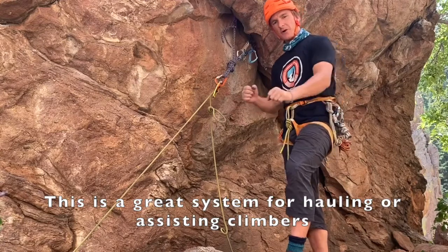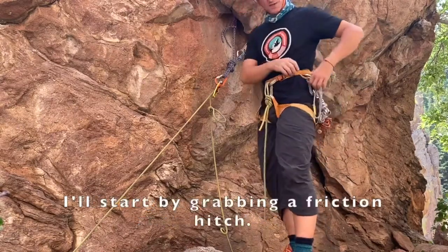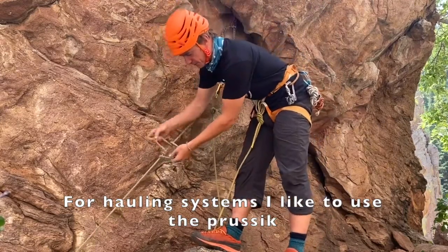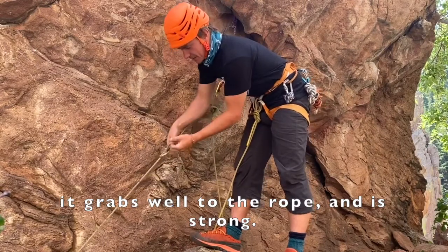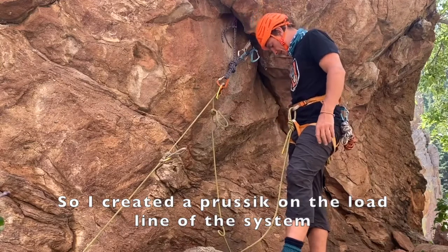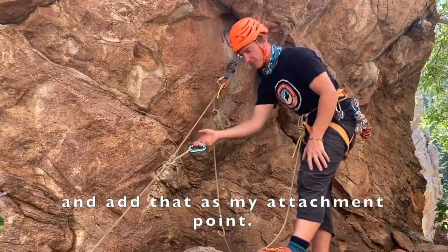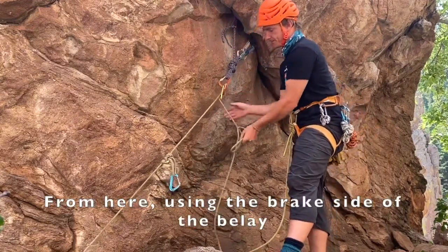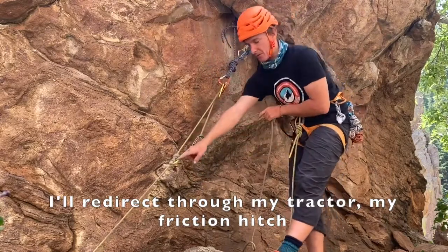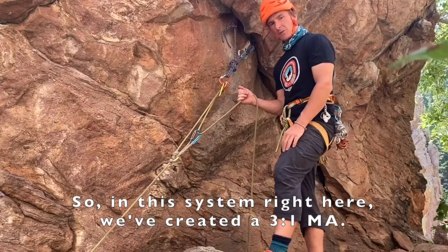A three-to-one is a great system for hauling or assisting climbers through cruxes or steeper sections of rock. I'll start by grabbing a friction hitch — for hauling systems, I like to use the prusik. It grabs well to the rope and is strong. So I created a prusik on the load line of the system, and now I can take a carabiner — it doesn't have to be a locking carabiner — and add that as my attachment point. From here, using the brake side of the belay, I'll redirect through my tractor, my friction hitch, and then use that as my pull. In this system, we've created a three-to-one mechanical advantage.